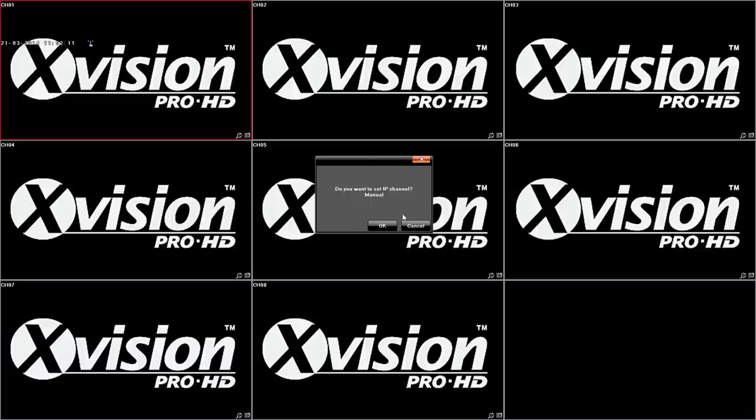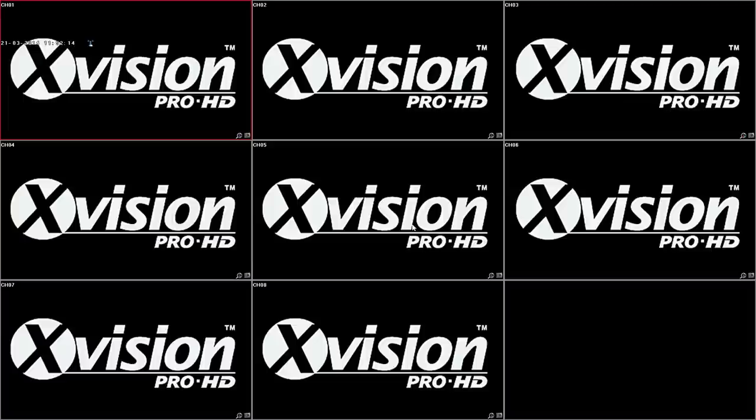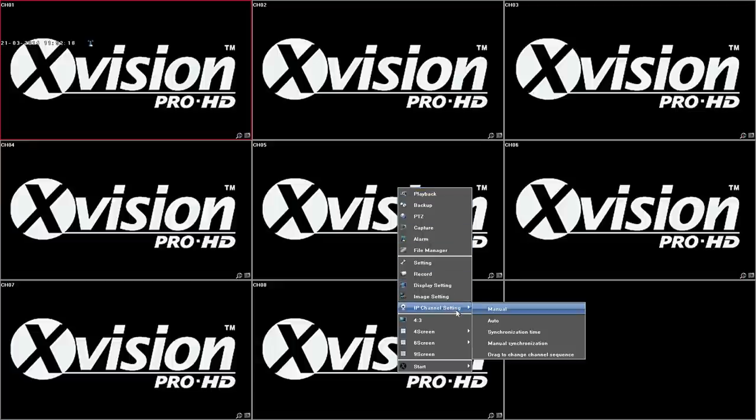Now it's asking if you want to set the IP addresses manually. We'll click No because this device has an automatic IP config setting. So we right-click again and go to IP channel setting and Auto. That will then rename all of the cameras to different IP addresses, one above what you've just set. So I set mine to 99, and the cameras will be 100, 101, 102, etc. Once that's done, it'll say it's saved, you click OK, and the cameras will appear.